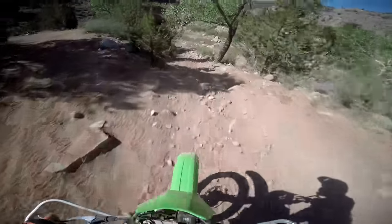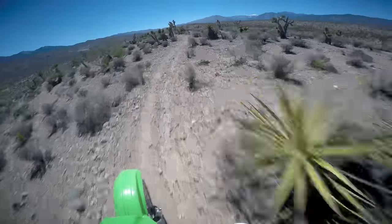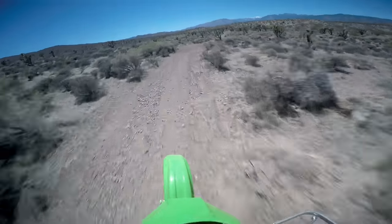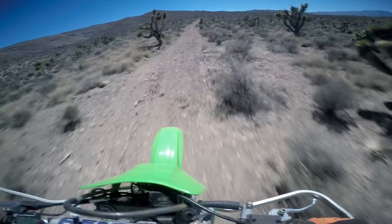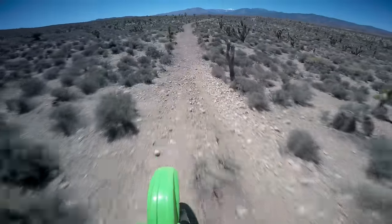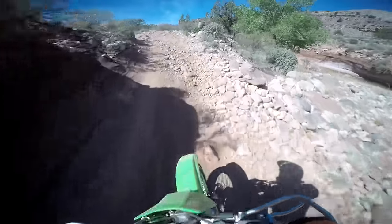Moving on to price versus performance — the KDX200 I picked up cost me $1,900 USD, which is actually a lot for a KDX200 around my area, but it was in perfect condition. I ran the KDX on the same desert course I run all the bikes I review on. The KDX performed very well, and overall was only 1.8% behind the performance of my much more expensive CRF250X. With six bikes plotted on the price versus performance chart, the KDX200 came in below the trend line, meaning the $1,900 price tag was justified by the performance. With the prices these things are at in 2018, they are absolute steals — I've seen them as low as $1,000.